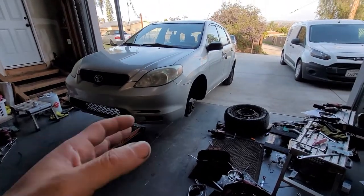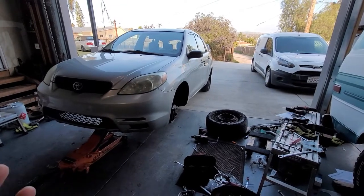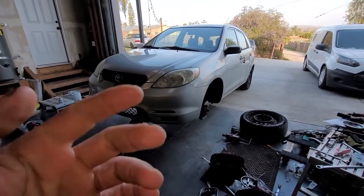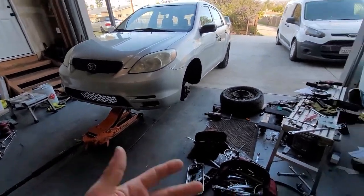In today's video I'm going to be showing you how to do the front brake pads and rotors on a 2004 Toyota Matrix. Very simple. This will be similar to the other Matrix. You're going to be needing a 21 millimeter, obviously a jack, jack stand, and 14.